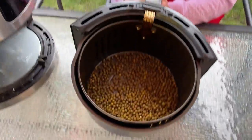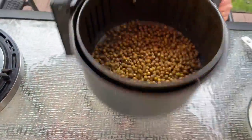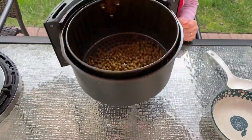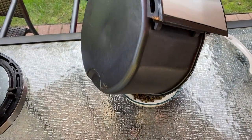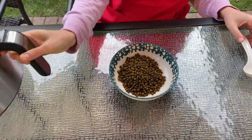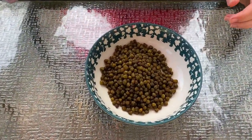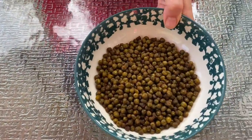Now the air fryer is done cooking — let's take a look. Look at these crunchy roasted peas! They're crispy. This is a great healthy snack. The air fryer turns a can of peas into these crunchy roasted peas.